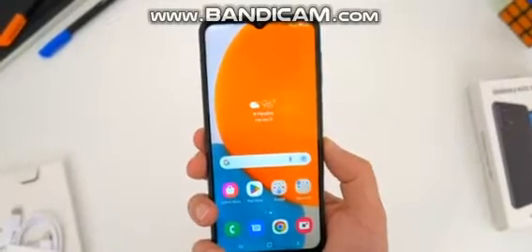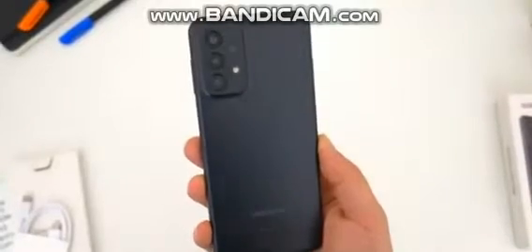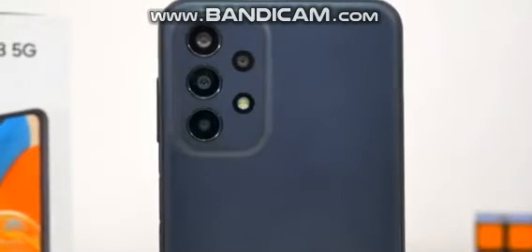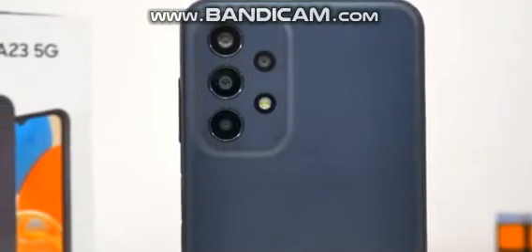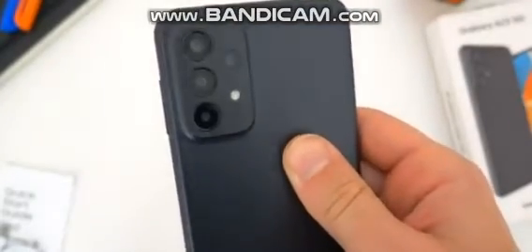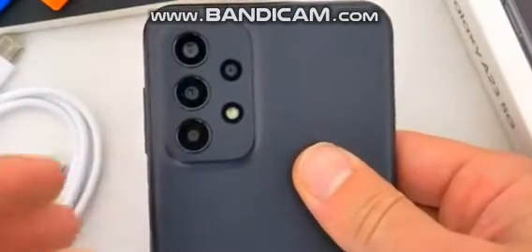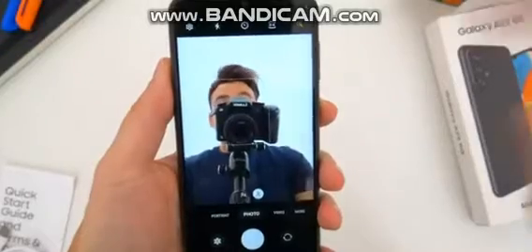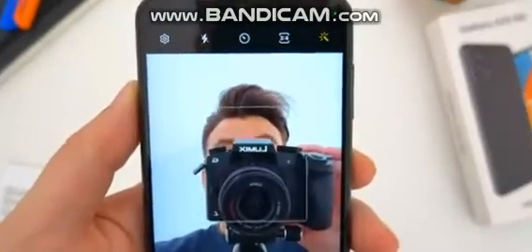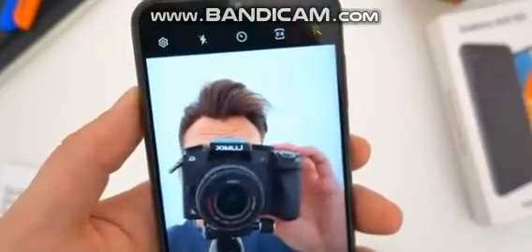One area where Samsung usually differentiates its devices is the camera department, but strangely we seem to have gotten the exact same camera hardware on this 5G A23 as on the 4G A23. Around back, the quad-lens setup consists of a 50-megapixel main lens, a 5-megapixel ultra-wide shooter, and a pair of 2-megapixel macro and depth sensors. Up front, the selfie camera is an 8-megapixel lens, though there's a slight discrepancy in aperture depending on whether you have a US or international device — though the difference is negligible.